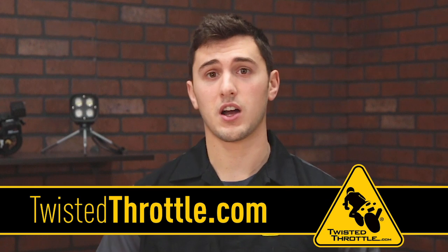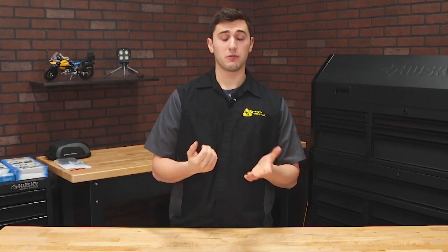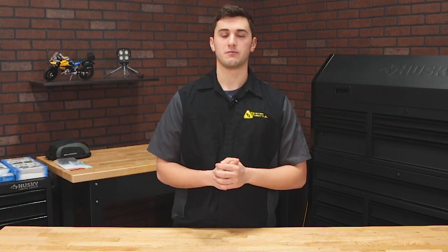We have a range of center stands available today. Head over to twistedthrottle.com, check out our shop by bike section and see what we have for your model. And if we forgot anything, let us know in the comments below the reasons why you love your center stand. Thanks for watching.